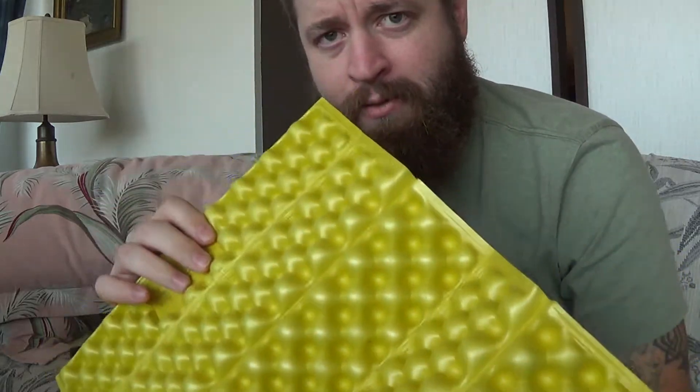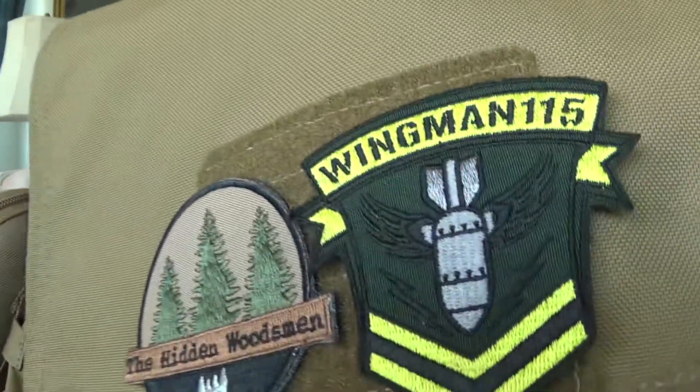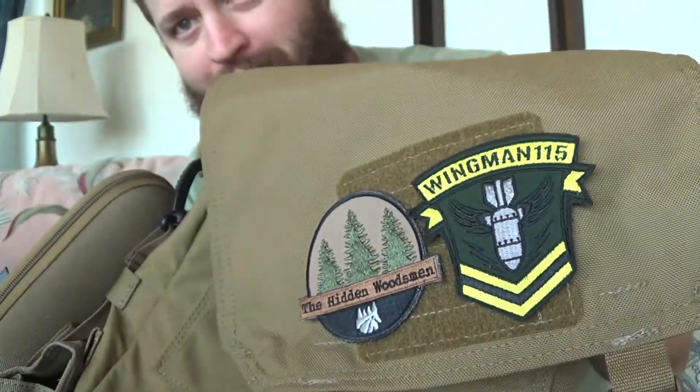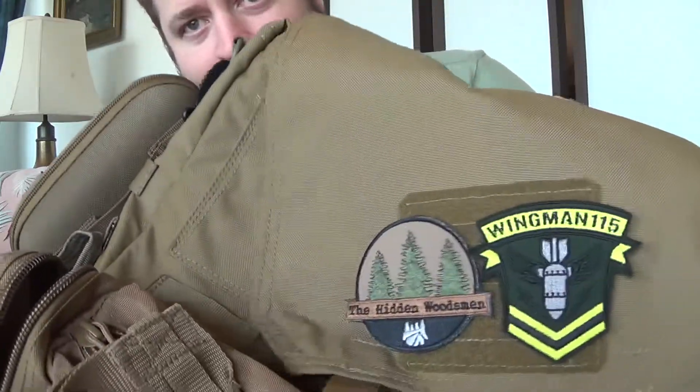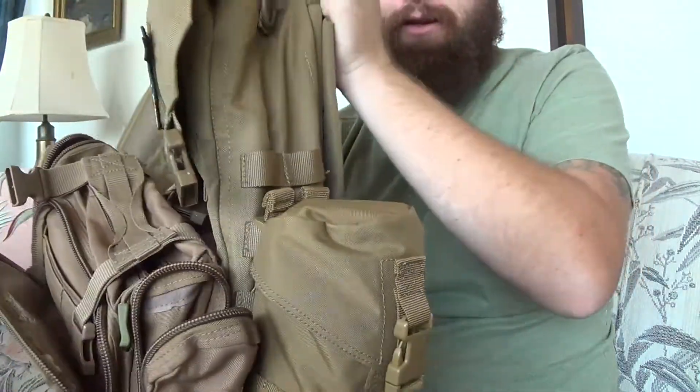All right guys, we're back with part two. This is Chris with Black Rifle Survival. If you're just stopping in, I have a previous video if you want to check out the first two items I unboxed. Now, you guys saw me a while back when I got Malcolm's bag and the Hidden Woodsman. I got Malcolm John with Wingman 115 hooked up with an awesome patch here, so we've got two channels to shout out — I'll provide links for those.